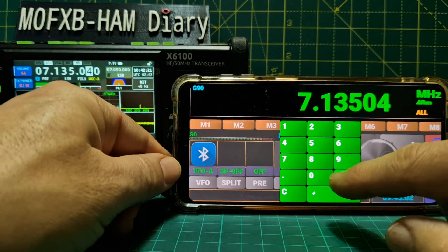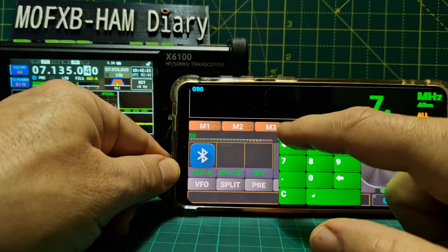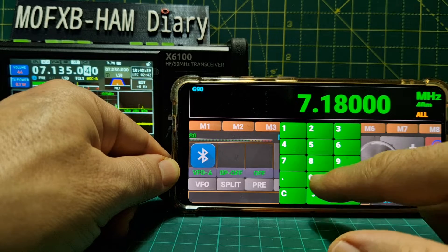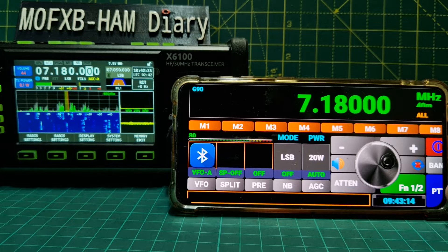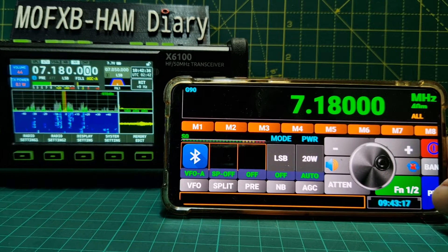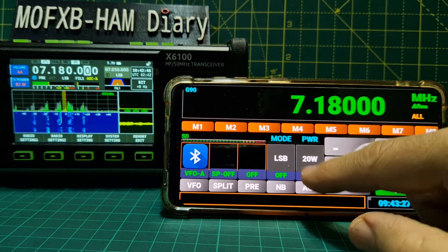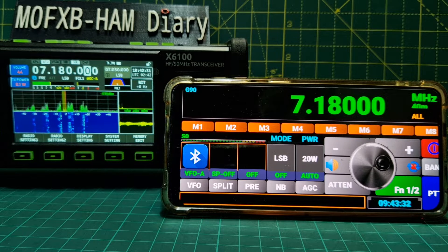Let's type in 17.180 - this one. Now this is working. PTT - just now the PTT did work, it does work. You have to hold your finger on it. Power - well we're not going to get 20 watts, it's only a 10 watt radio.